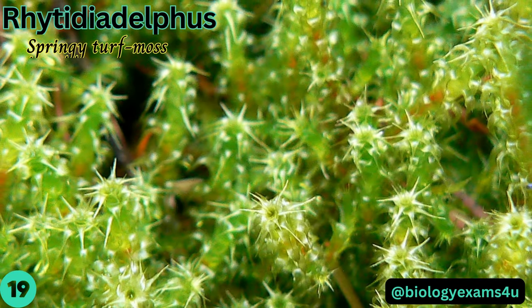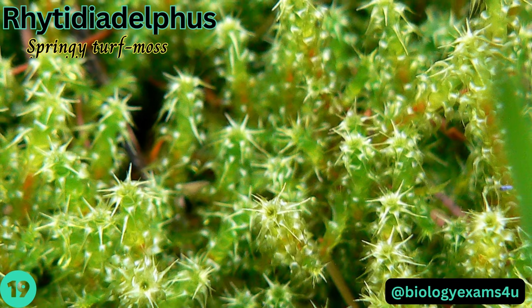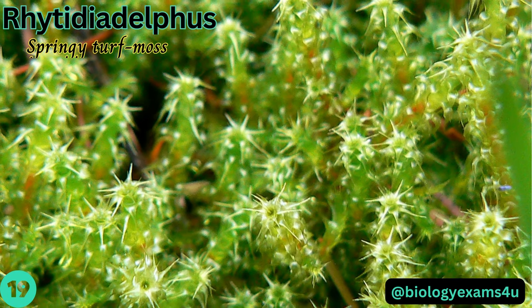Rhytidiadelphus, commonly called springy turf moss, is a genus of moss. The shoots may be 10 to 15 centimeters long, with long leaves that bend back at a right angle to the base so they spread out and away from the stem in all directions, giving the shoots a star-like appearance.